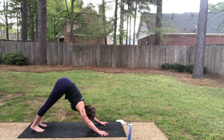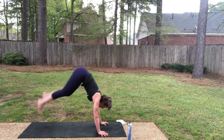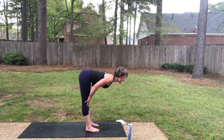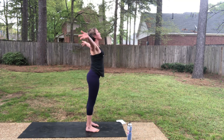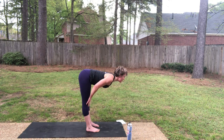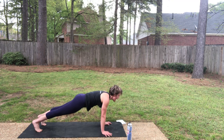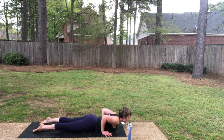We're going to do that again, this time adding a dolphin pose. Inhale, look forward. As you exhale, step or hop, forward fold. Half lift, inhale, exhale, fold. Drive through the legs, come all the way up — Ardha Hastasana. Exhale right back down into your fold, Uttanasana. Inhale, halfway lift. As you exhale, step to plank again. Inhale, plank. All the way to the floor for sphinx again.